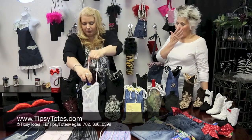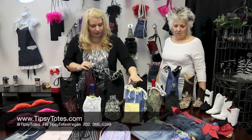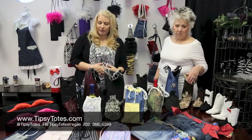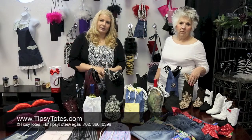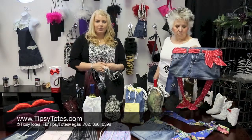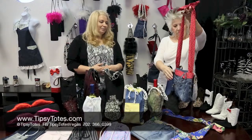We have a bunch of different options. Sometimes we pair different denim things with the men's shirts — we have some camo. We try to get a variety, but it is dependent on what we have available to us and the supplies we can get. These are all available on tipsytotes.com, so if you see something you like, make sure you grab it right away because chances are it won't be around for long.